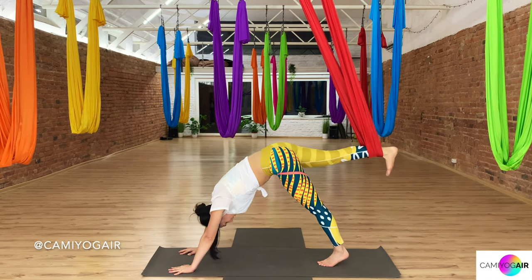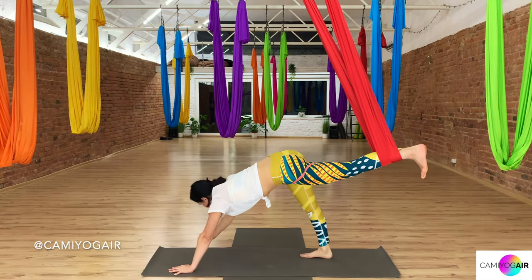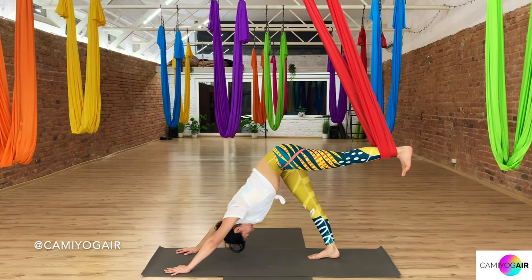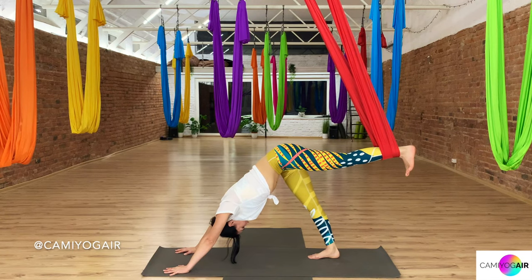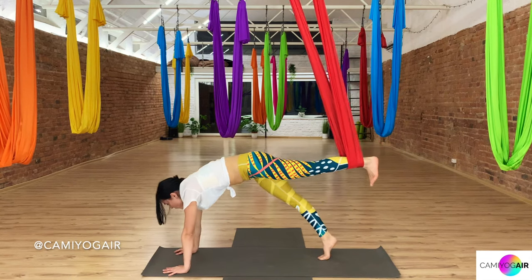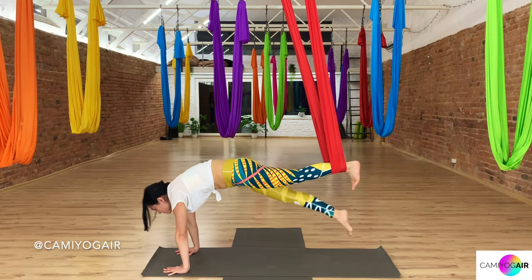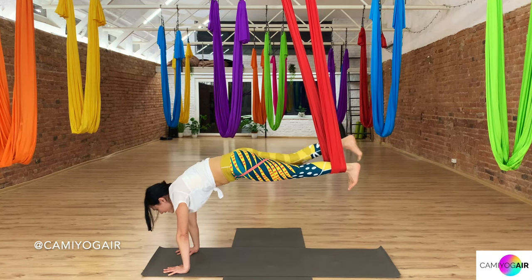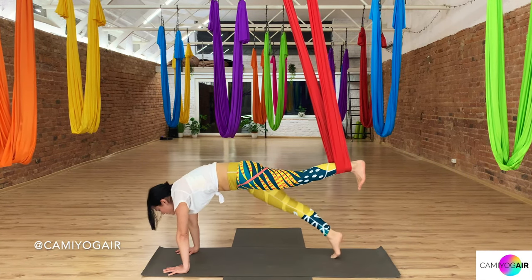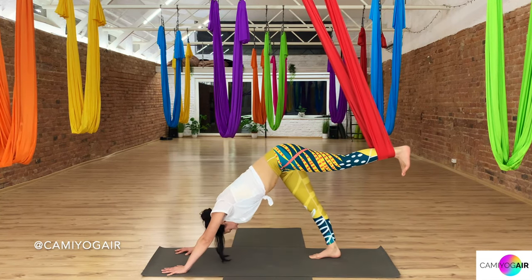Then changing sides — right foot inside the silk, left on the ground. Two breaths and three-legged dog, and let's move on. Inhaling, shift forward into the plank, hold firmly. Exhaling, left knee towards the chest, inhaling plank, exhaling lift your leg up, inhaling plank. One more time — exhaling left knee towards the chest, inhaling plank on the ground, exhaling lift up, inhaling down, and exhaling three-legged. Let's stay here and move only through the right leg.